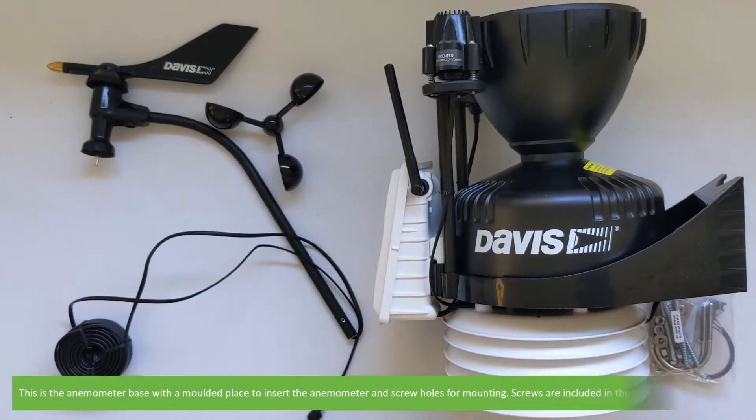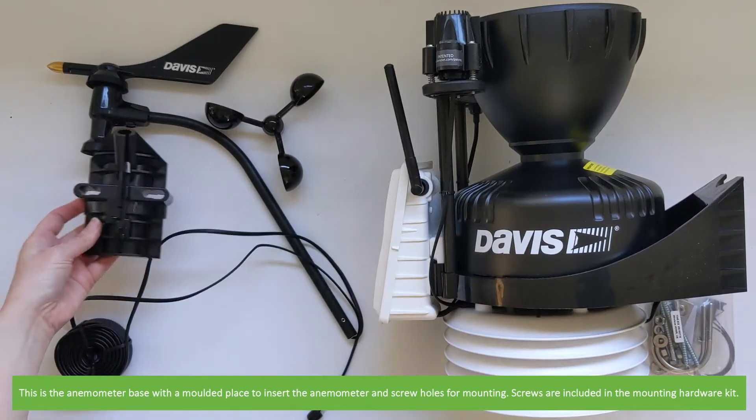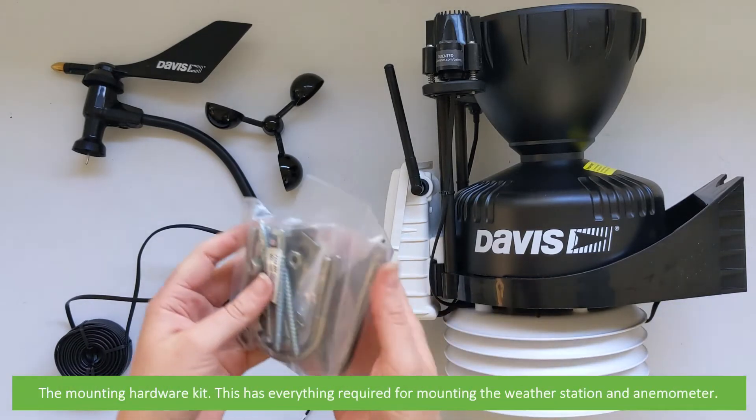This is the anemometer base with a moulded place to insert the anemometer and screw holes for mounting. Screws are included in the mounting hardware kit. The mounting hardware kit has everything required for mounting the weather station and anemometer.